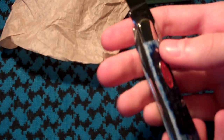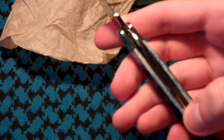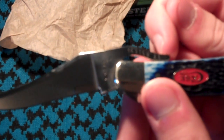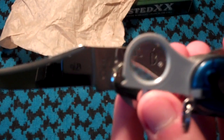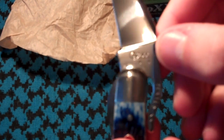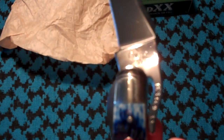Opens with one hand with a liner lock. Has "Tested XX" on there, and says "Case" right there — Case XX.